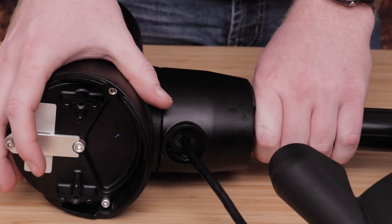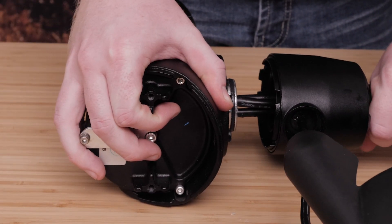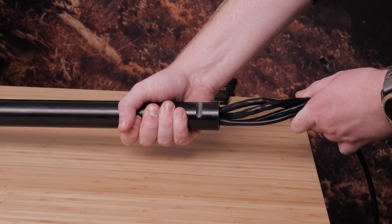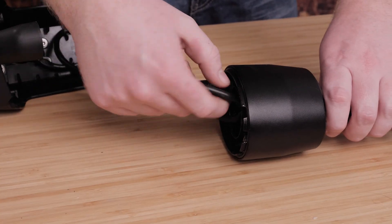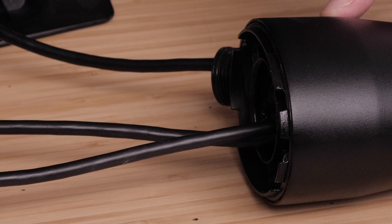Straighten the cables at the top of the shaft and gently pull the propeller drive motor away from the shaft base until the connected power and data cables are visible. Gently pull the cables through the shaft, taking care that the ring terminals and data cable connector do not get caught on the top of the shaft. Carefully pull the transducer cable straight down through the bottom of the shaft until it is completely removed.